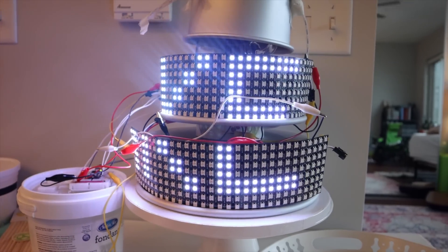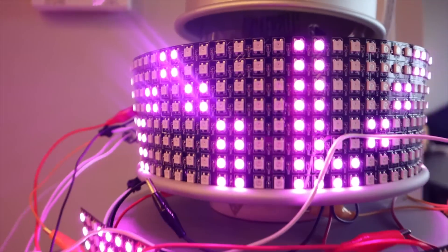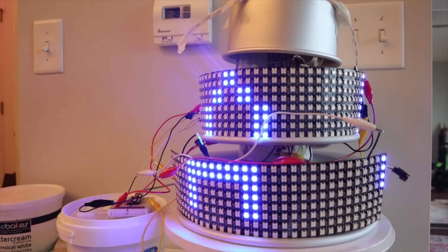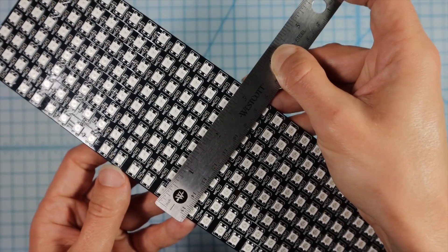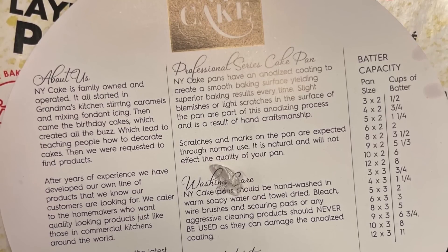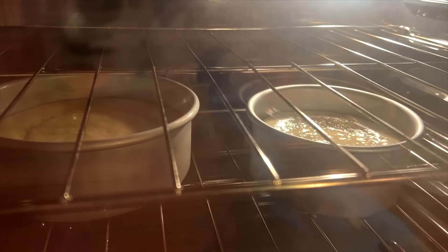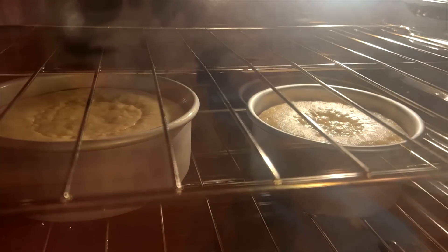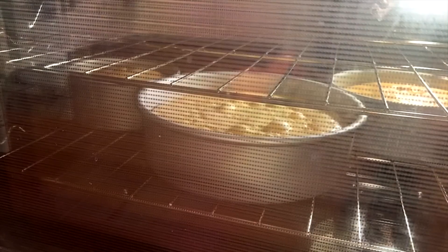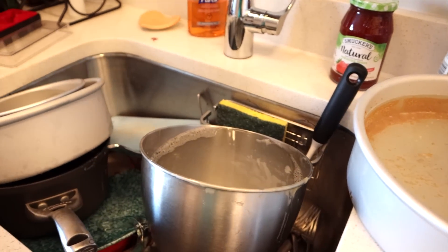I'm running out of time. My party is in two days and I need to start actually making the cake because tomorrow is my birthday and the day after is my party. With each LED matrix being about three and a quarter inches, I knew I wanted each cake tier to be four inches tall. I used a batter chart to determine how to make two two-inch sections for each tier — two cups of batter for the six-inch cakes, three and a half cups for the eight-inch cakes, and six cups for the ten-inch cakes. That was seven boxes of cake mix. I had six cakes ready to go and a ton of dishes.